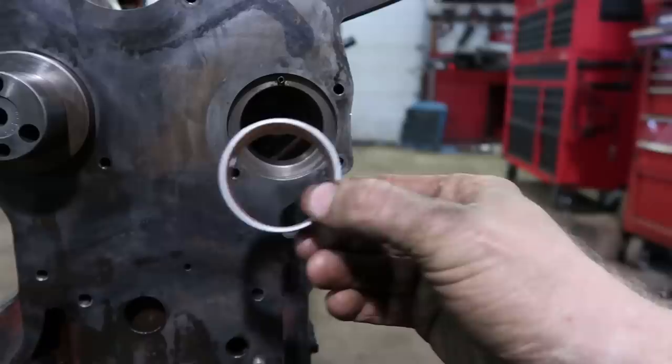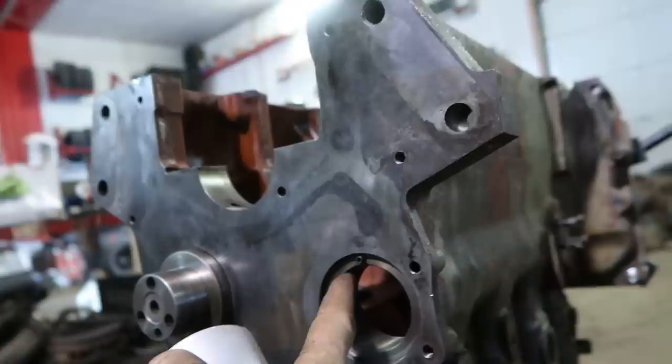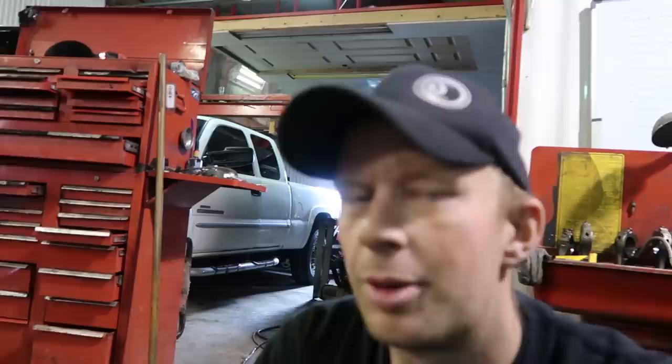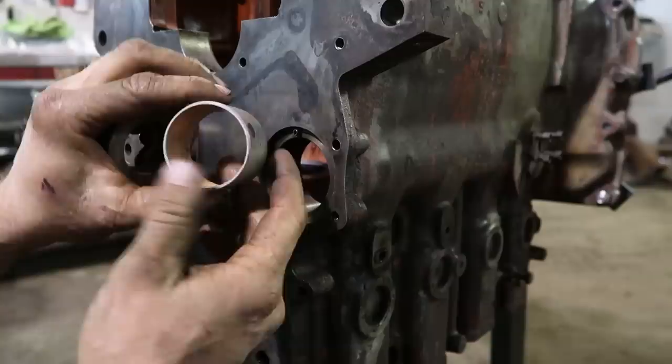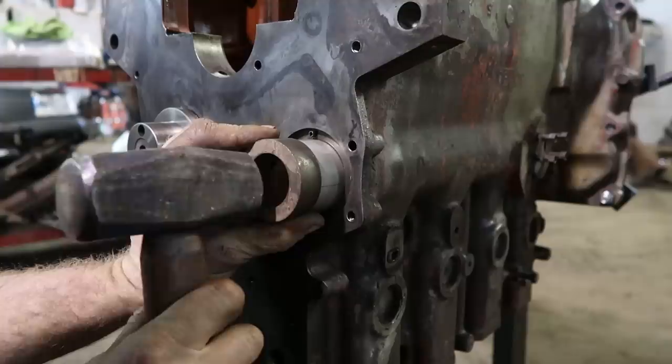We've got our block upside down again. First thing we're going to do is put our cam bearing back in — there is only one cam bearing. There's a hole in it that has to line up with an oil hole in the block. The rest of the cam journals are just on steel. The cam probably runs at around 1,000 to 1,100 RPM most of its life, so they figured bearings weren't needed. Make sure it's oriented towards the back so it lines up.